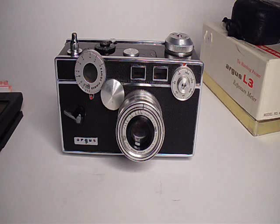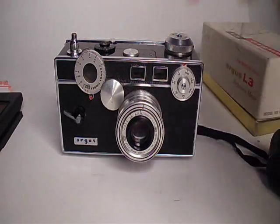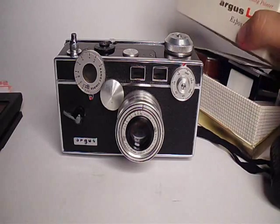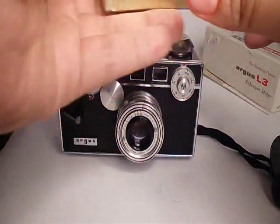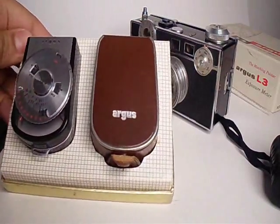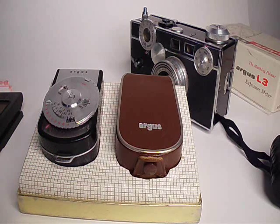I haven't shot a roll of film yet, but once I do I'll put a link down below to the sample images. That's the Argus C3 rangefinder — if you have any questions or comments, leave them down below. I recommend using a light meter with these because it has no meter inside. You can also get a matching meter — here's my little Argus L3 light meter. I found this one at the same swap meet and got it for $5 — it was brand new and it works.